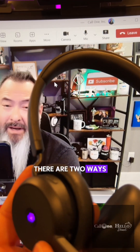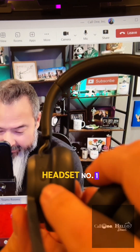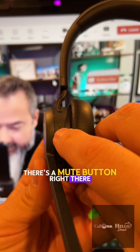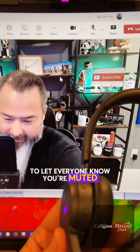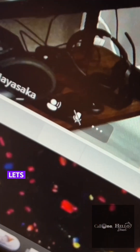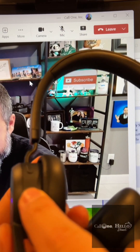There are two ways to mute the microphone on the Lenovo wireless VoIP headset. Number one, there's a mute button — you press that and you can see it mutes up there to let everyone know you're muted. Then to unmute, you press it again and it lets people know that you're unmuted.